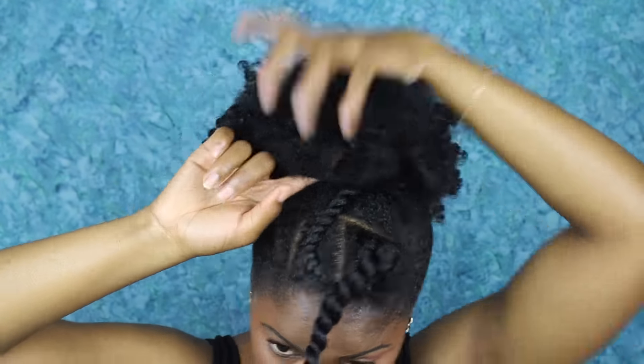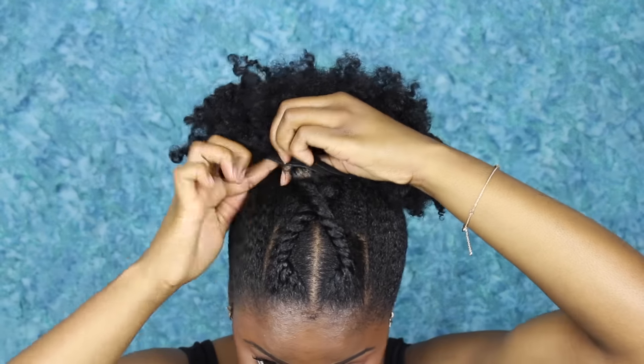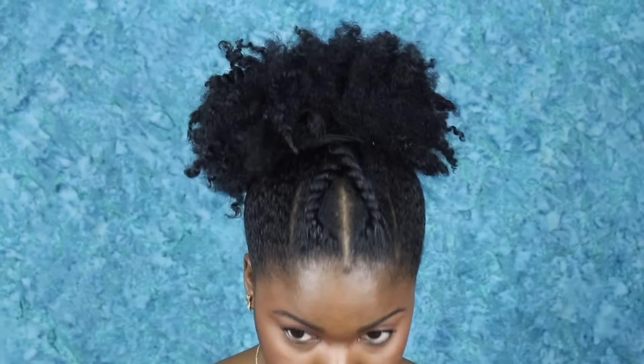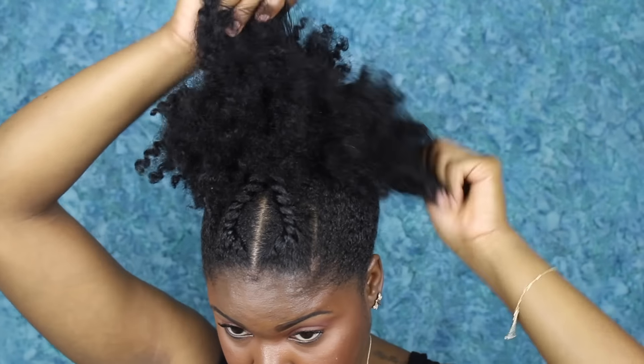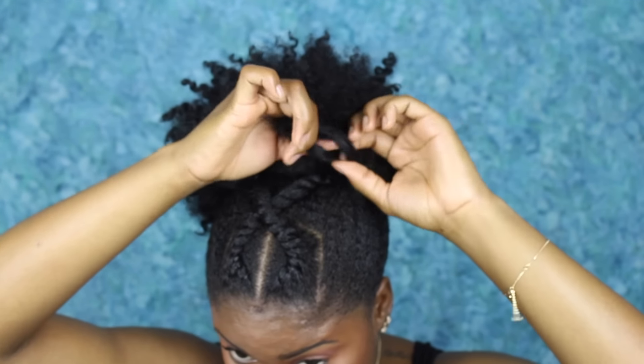So I'm just tucking that into my puff in the opposite direction, so now I have a little crisscross type of situation going on. Then I secured the twist by adding a bobby pin to my elastic band and kind of anchoring the twist in my hair. After that, I untwisted the ends of it and then I went ahead and picked it out.